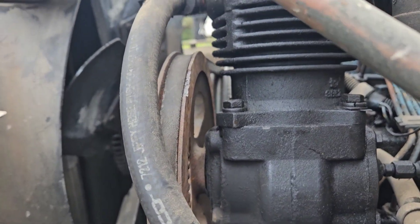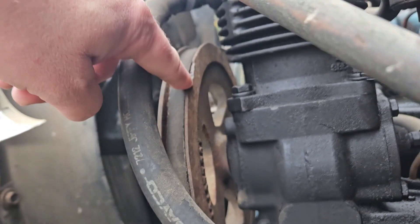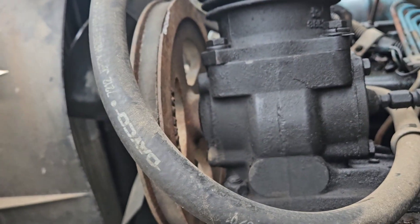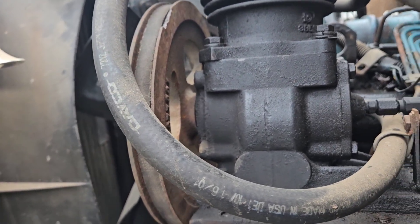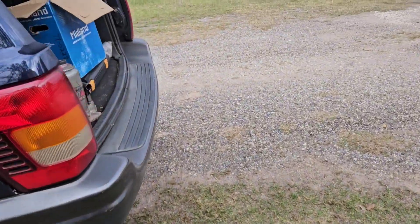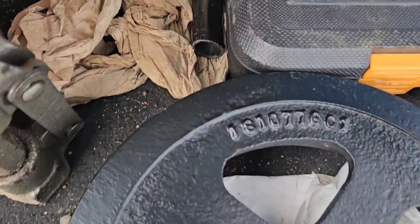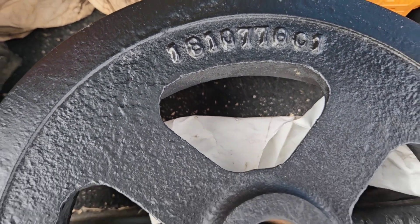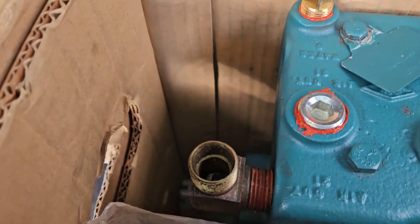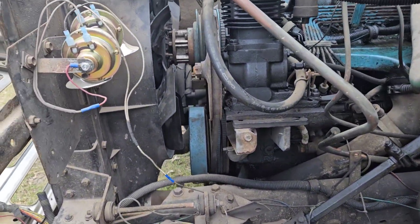Unfortunately, while I was trying to change it out last weekend, I chipped my pulley here, and luckily we can see the part number on the side: 1810776C1, Charlie 1. A nice guy on the forums had one — there's our part number, 1810776C1, the exact pulley. So we're just going to pull the old compressor off real quick and put the new one on.